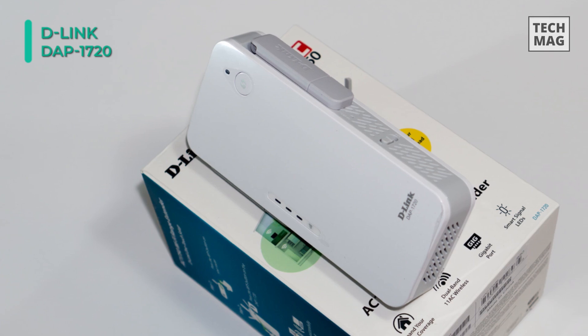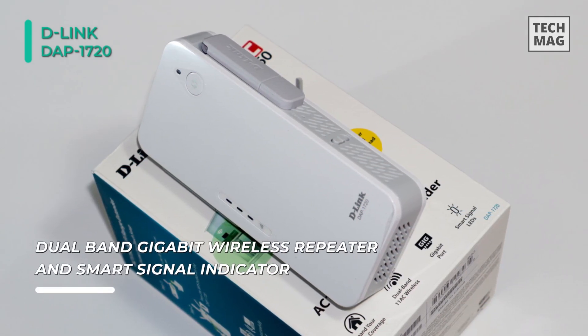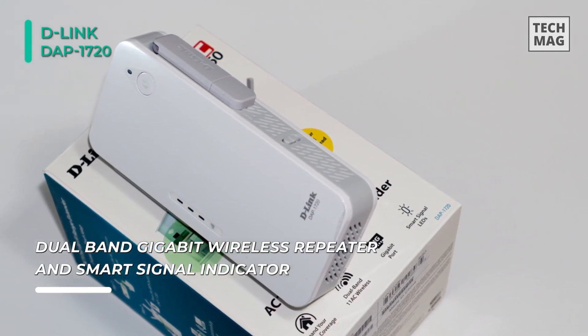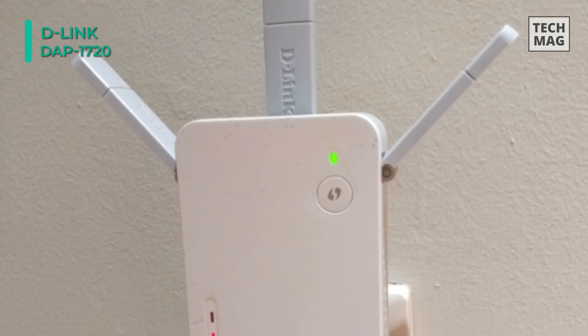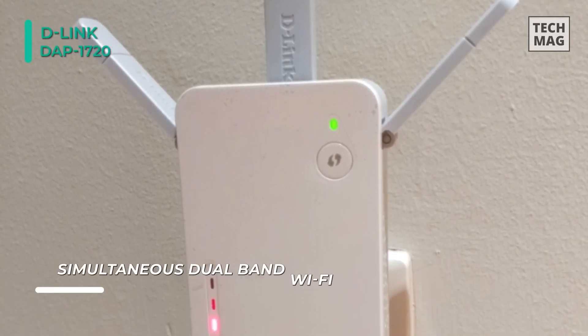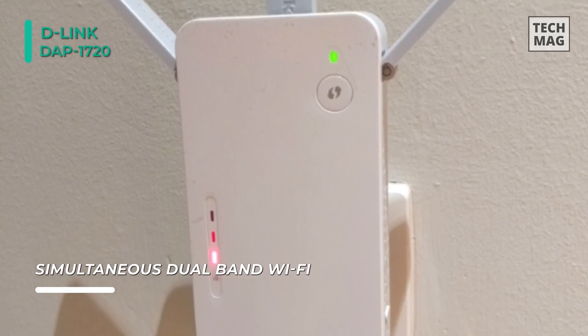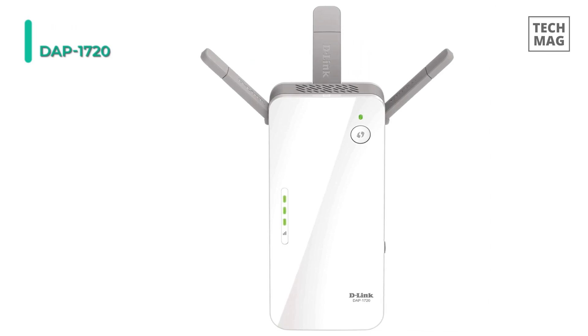It also has an indicator that will help you find the best location to place the device for optimal Wi-Fi coverage throughout your home. You can easily sync it up with your router by clicking on the Wi-Fi protected setup button. Plus, utilize the built-in setup wizard and QRS mobile app for simple setup and configuration. Its external antennas help improve Wi-Fi coverage throughout large homes and even backyards.